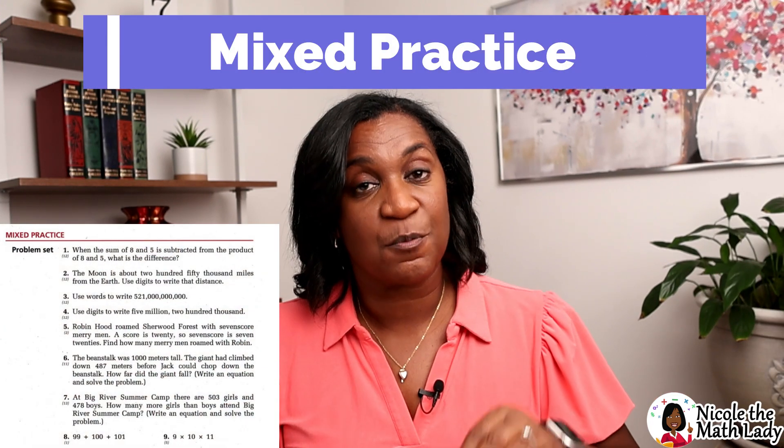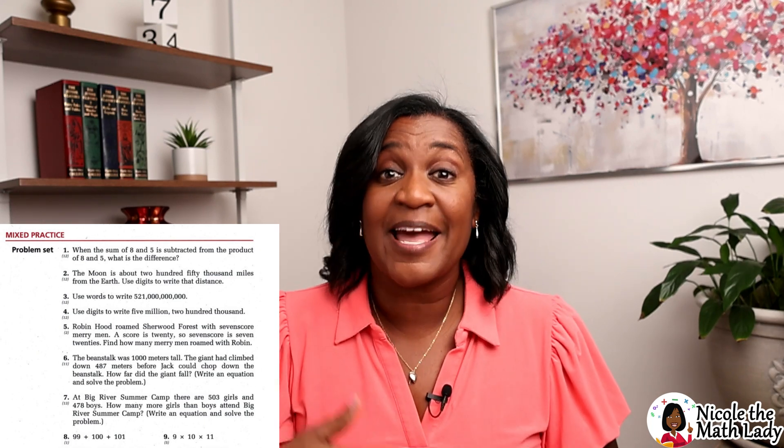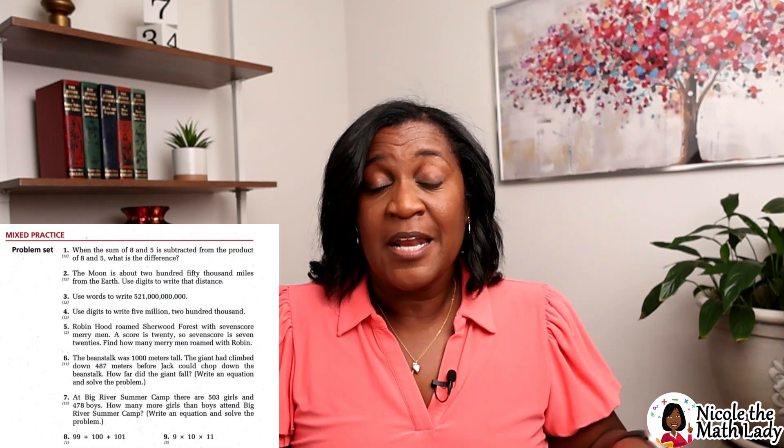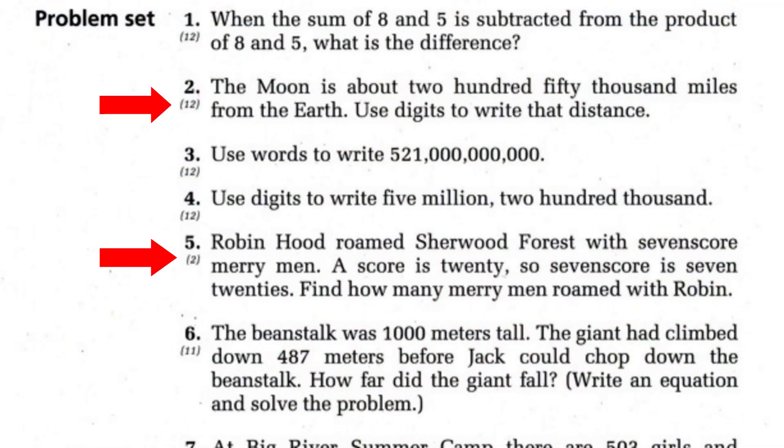The last part of the lesson is called the mixed practice — these are 30 practice problems done in a spiral review. Some problems may be from today's lesson, some from yesterday's, some from last week's. We're constantly revisiting prior lessons to give students practice on what they've learned. Students do not have a chance to forget what they've learned, which is important because you're always building on concepts in math. An important detail: underneath each problem number there's a number in parentheses that tells which lesson that problem came from, so students can go back and review.